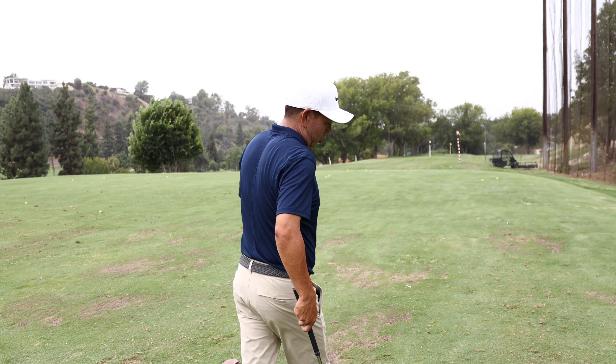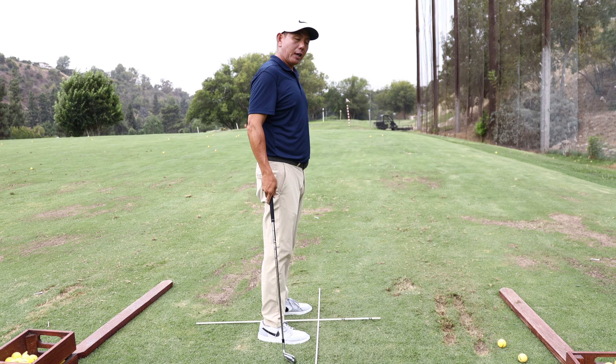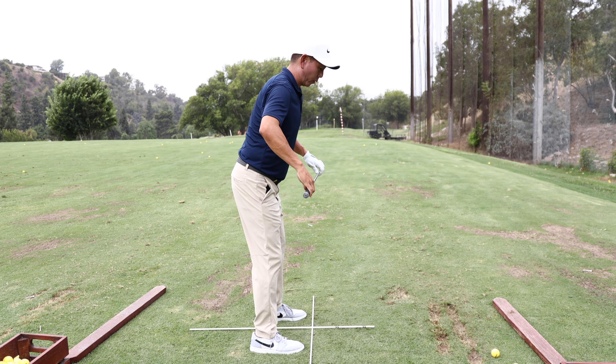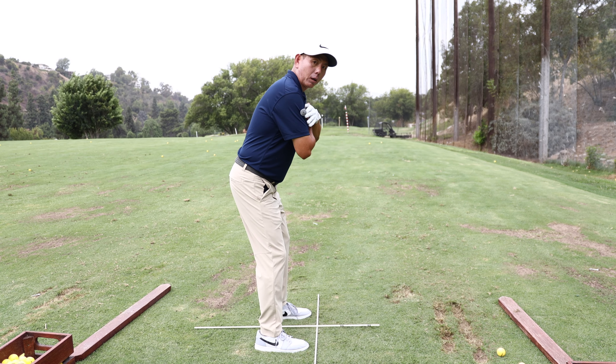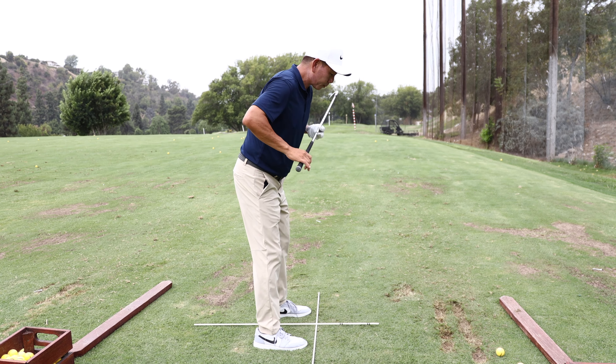Welcome back to the channel. I'm going to be talking about what is worked on the most on the PGA Tour, and it may not be what you think — it's the setup. On the driving range, you'll see guys with an alignment stick along their feet. It helps you check the direction of where your feet are aimed, keeping your hips and your shoulders relatively parallel, all moving in the same line, not going over or under.